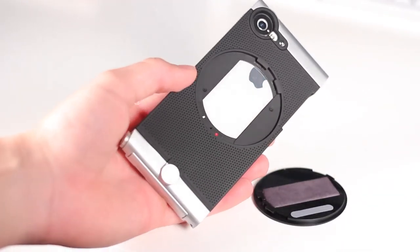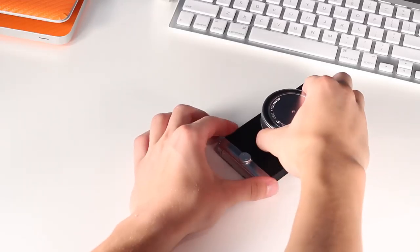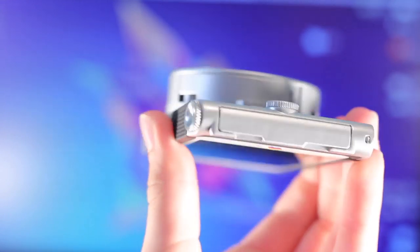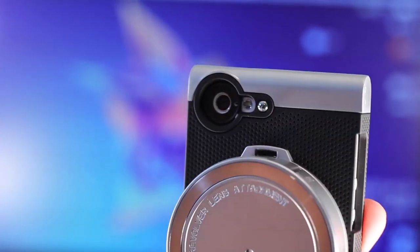To install the lens attachment, you get the attachment, find the end with the button, press down, hold it on the very bottom, and twist it in just like a camera lens on a DSLR. Once installed, you can get an idea of what it looks like — basically a Nokia Lumia 1020. Kind of joking there, but almost literally: the 1020 is a thick phone with a big hump for the camera, and it does look similar to that.